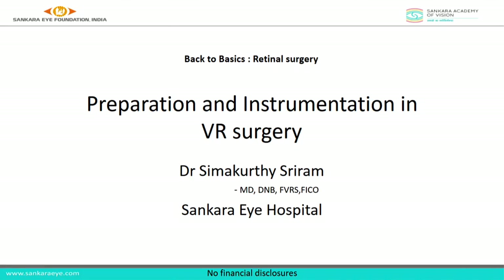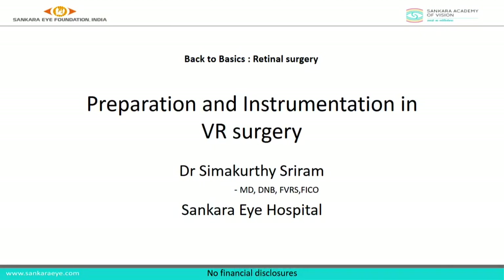Good morning. Thank you for coming. We start with the first talk — we are here to deal with the basics of rectal surgery. The first talk is by Dr. Sriram, who is currently working as a registrar in Shankarai Hospital, Guntu. He will be telling us about the preparation and instrumentation in VR surgery. First, I would like to thank my mentors, both present here and those not here today.